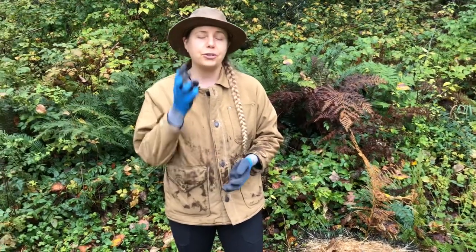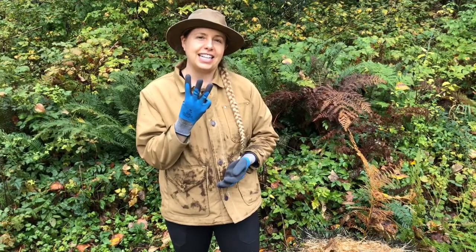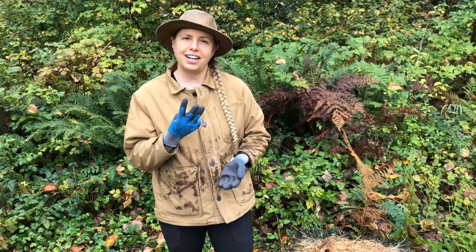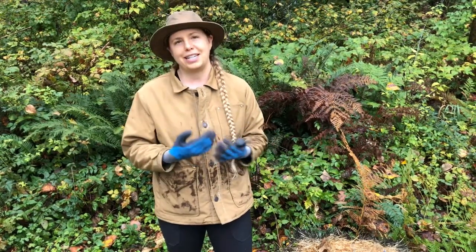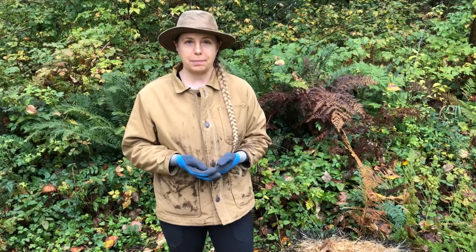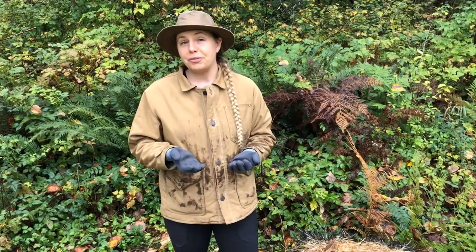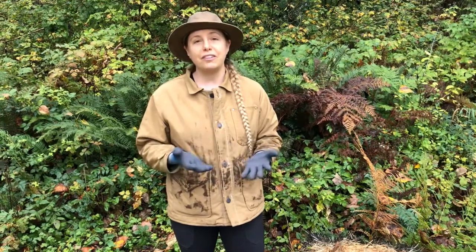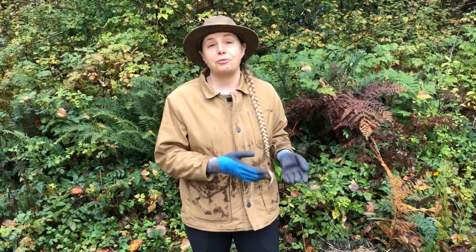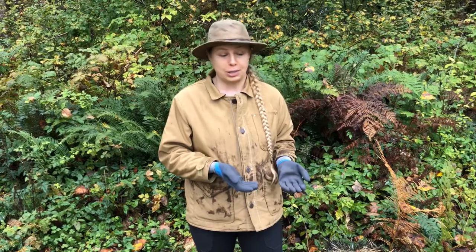There are three things that you need to set up a mushroom bed. I'm going to tell you what those are and then show you how we put it together. The type of mushroom that we're growing is wine caps. I've never grown them before and I've never even had a chance to eat them, but we love wild foraging and eating cultivated mushrooms, so we thought it would be a good thing to try — and they're a beginner mushroom, they're really easy to grow.